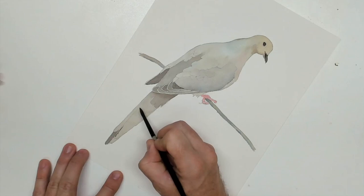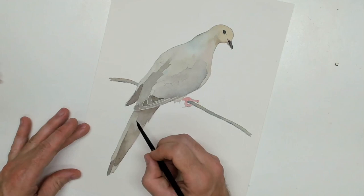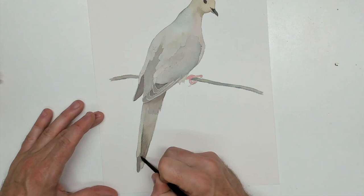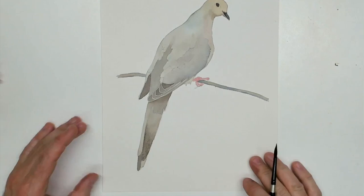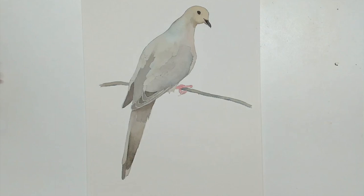Remember when I said we're going to do some more on the tail feathers down here? Well, we're doing it right now. These nice, beautiful, long tail feathers — I'm more trying to get some color on here and I'm going to blend that up a little bit. But I don't want to take away from that shorter feather on his tail, so I need it to be lighter there and darker at the end. And it should make it look nice — and I think it does.